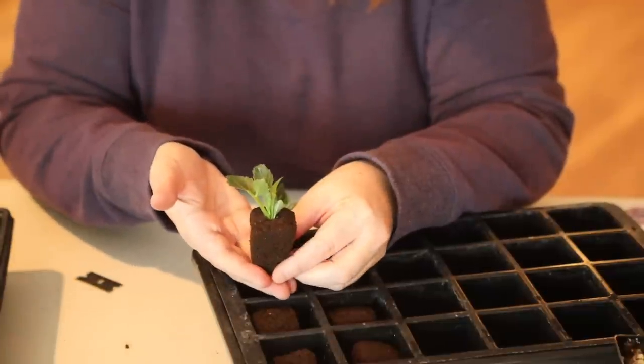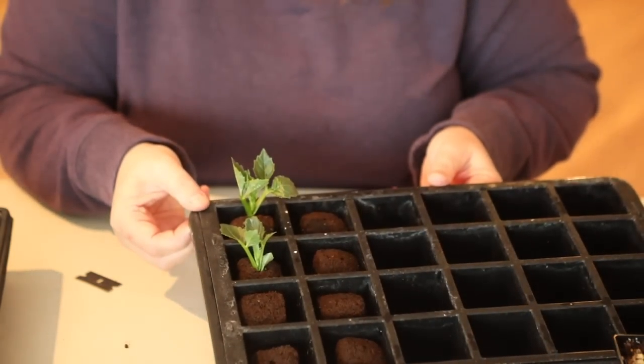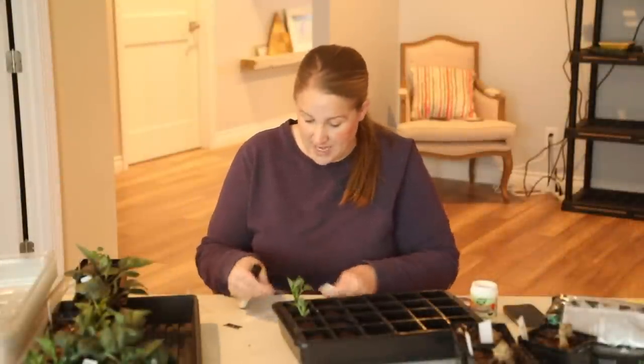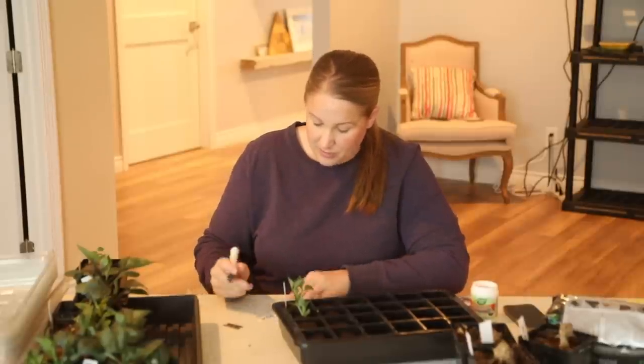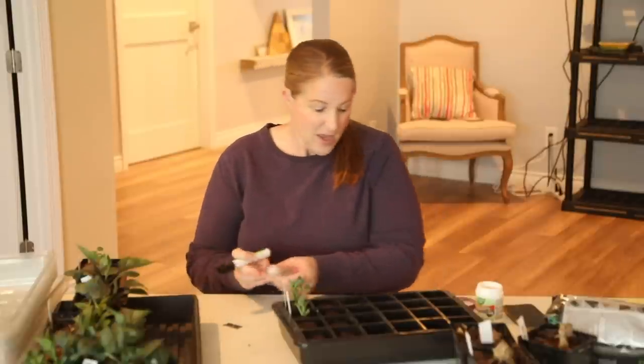Look how cute that looks! Those are so cute. Before I do any more, I want to make sure and label these so I know exactly what type of cutting they are. I'm using a garden marker that will never smear — I will link that down below, along with all the supplies I used today, including the rooting hormone and the Root Riot, so you guys can easily look at those. I'm going to go ahead and start cutting off the rest of these, and I'll show you what they all look like when I'm done.